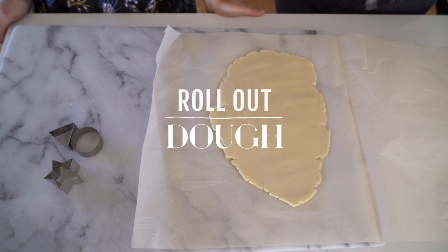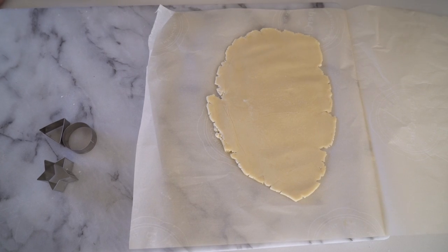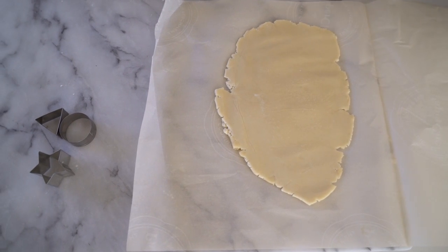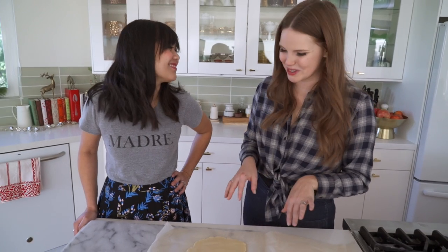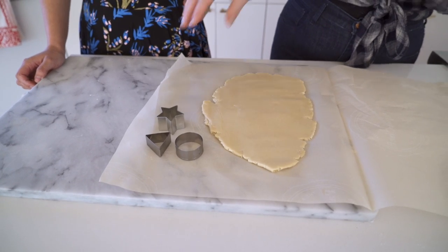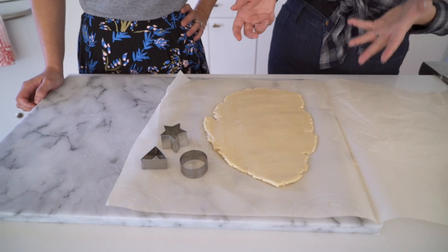We've rolled out our dough between two pieces of parchment paper. I love doing this method because it basically means I don't have to add flour to the dough. I love tiny Christmas cookies — stars are a classic, and then the triangle is just such a unique, fun shape that you don't see with cookies.